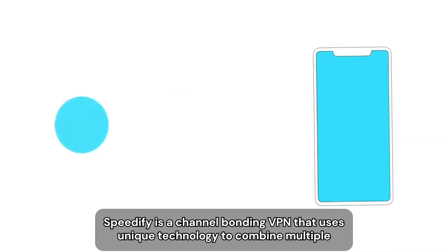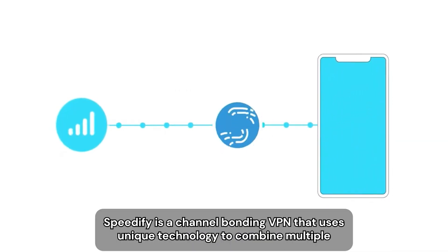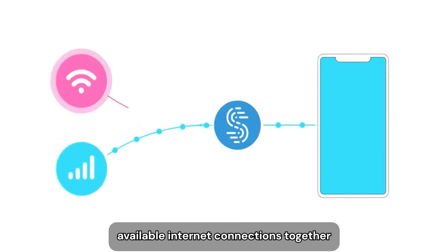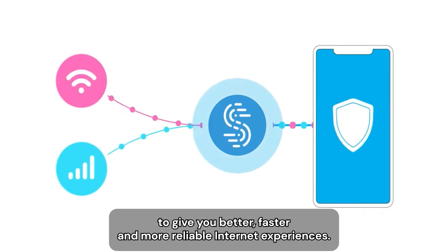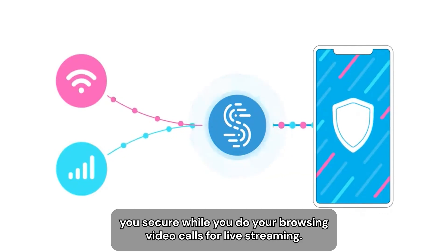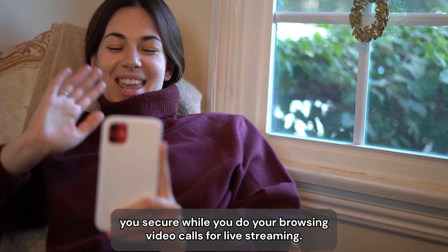What's Speedify? Speedify is a channel bonding VPN that uses a unique technology to combine multiple available internet connections together to give you better, faster, and more reliable internet experiences. And since it's a VPN, it'll encrypt all your online traffic, keeping you secure while you do your browsing, video calls, or live streaming.